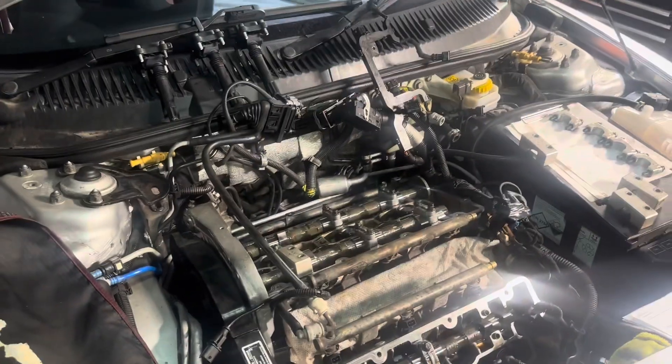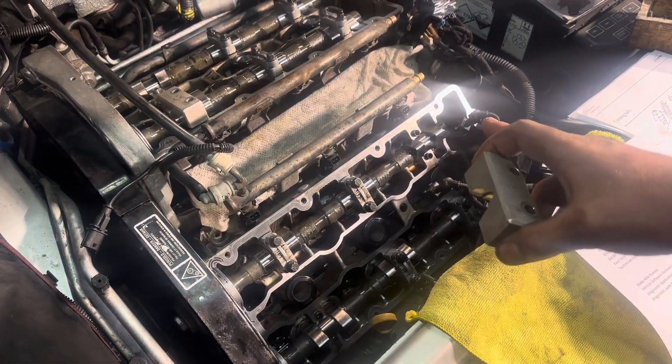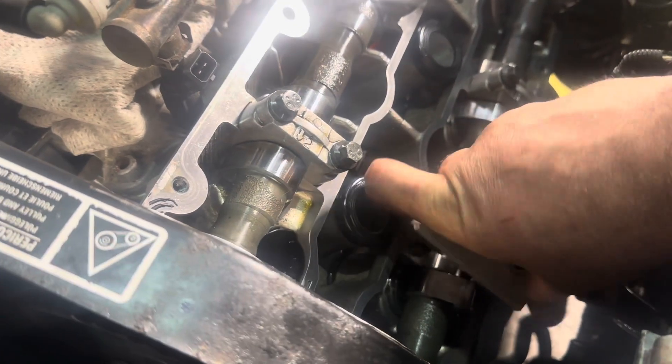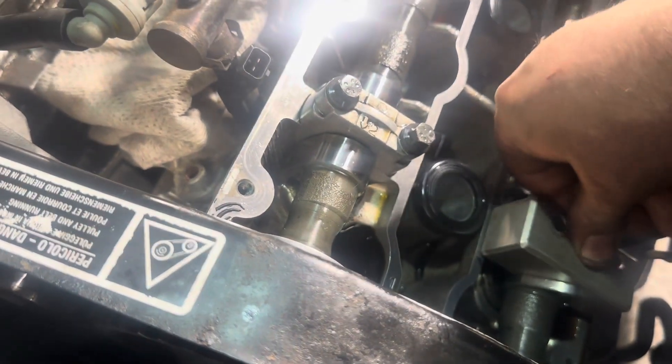So we're in for checking the timing now. These are the cam locks and they should lock on the lobes on the cams. We didn't have a problem with this front bank but let's check it anyway. And that locks in nice - as you can see, that's a nice snug fit.